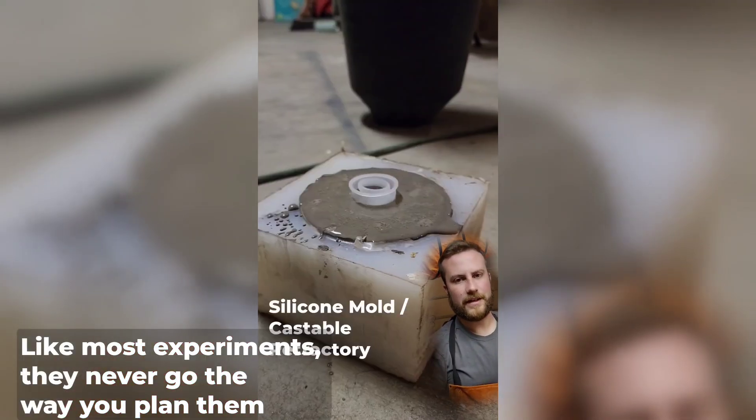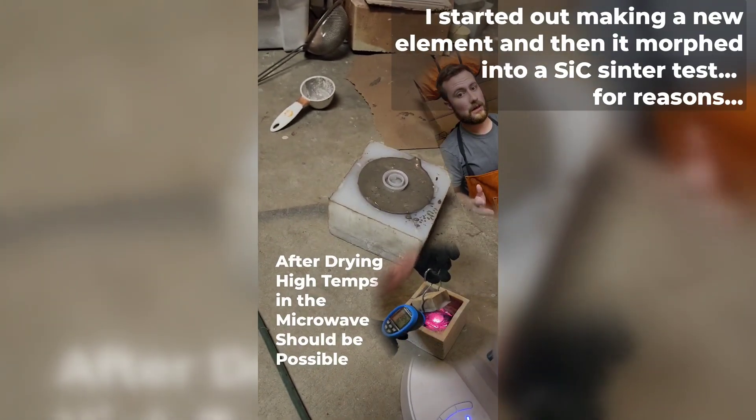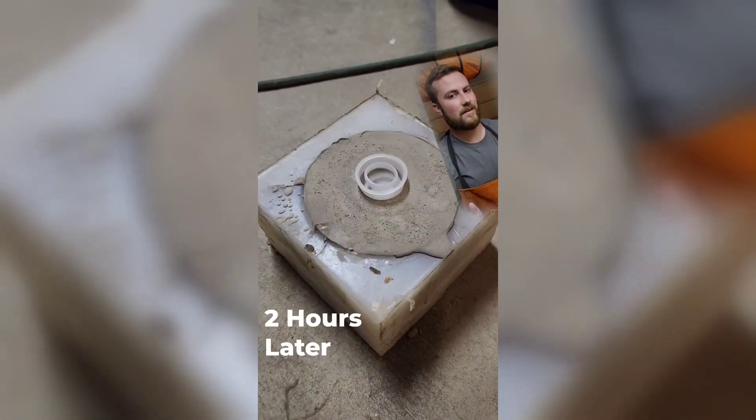Today we're making a new microwave heating element. This one should be able to reach much higher temperatures, hopefully even up to the steel range which is around 2400 degrees Fahrenheit.